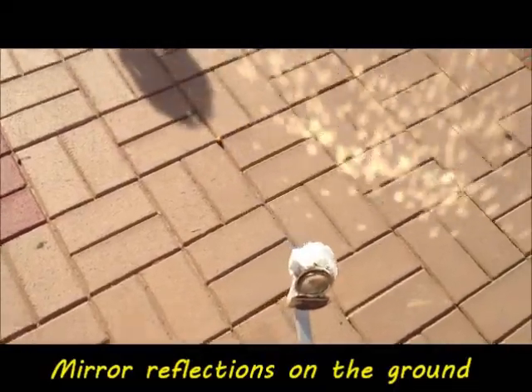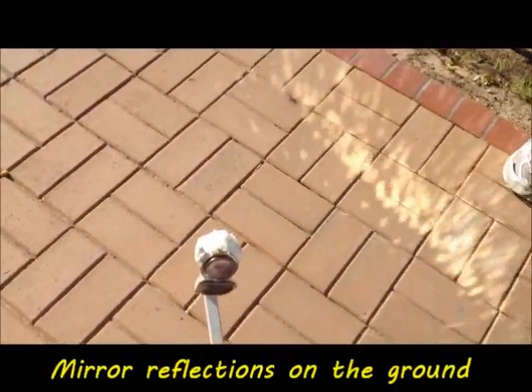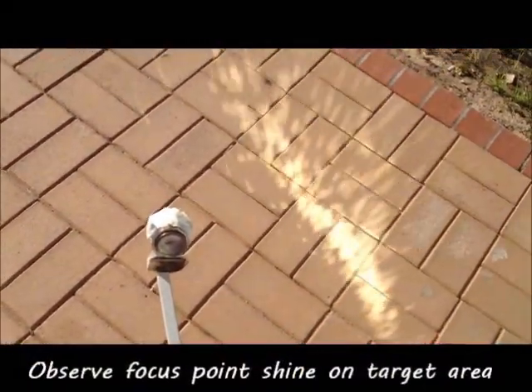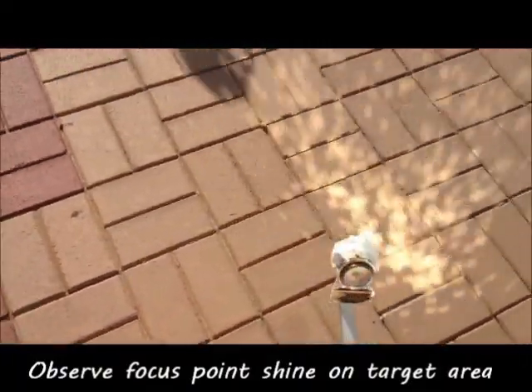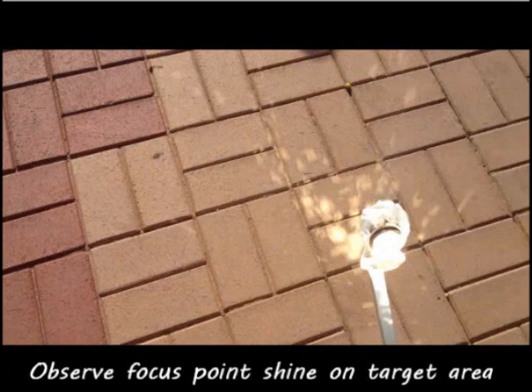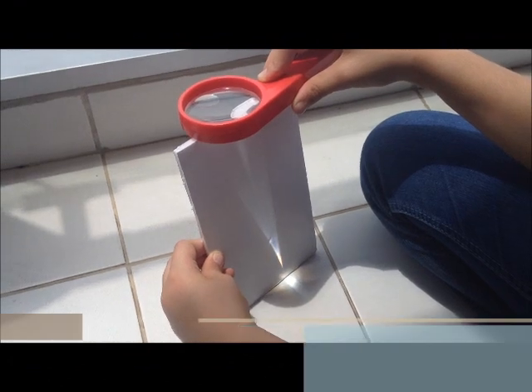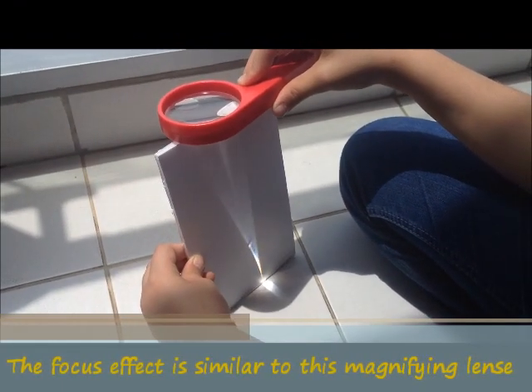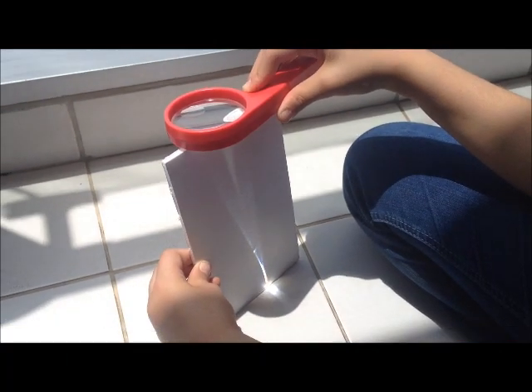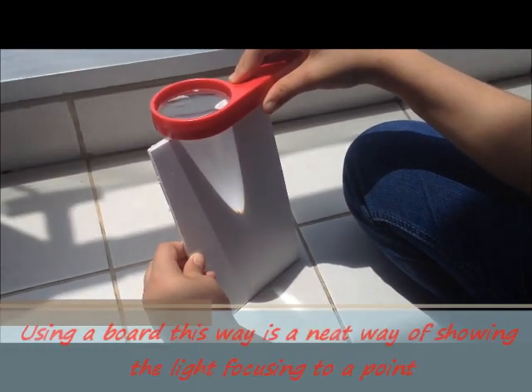It's interesting to see how the mirrors' reflections make patterns on the ground as we move the dish around. All the reflections come into focus at the focal point. The parabolic dish concentrates the Sun's rays at a focal point, just like this magnifying glass.